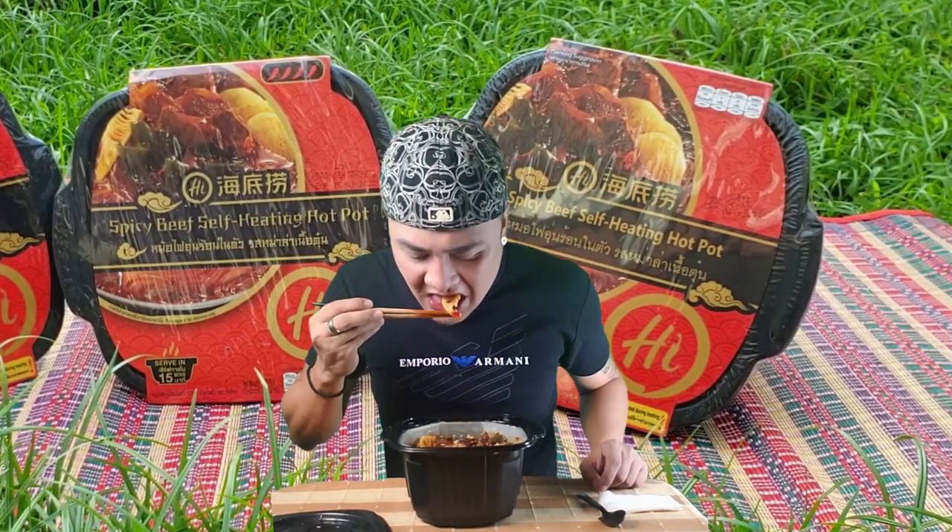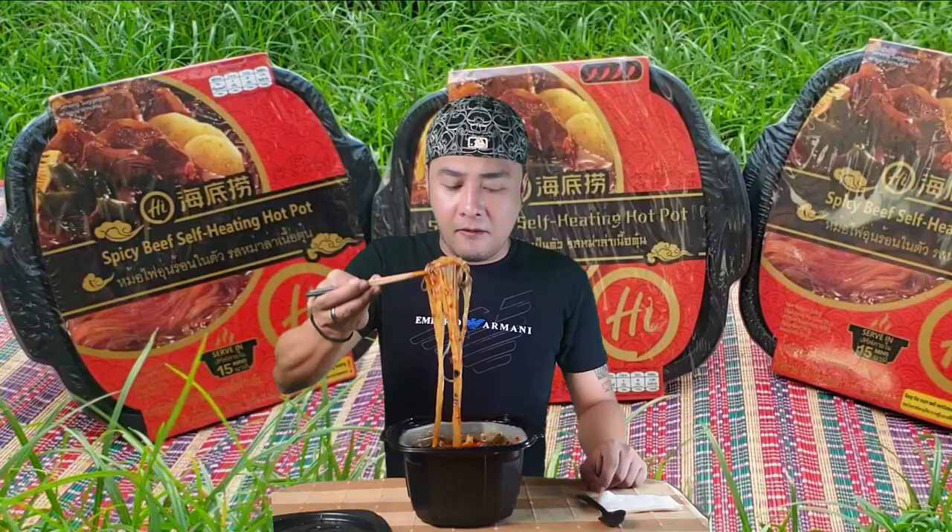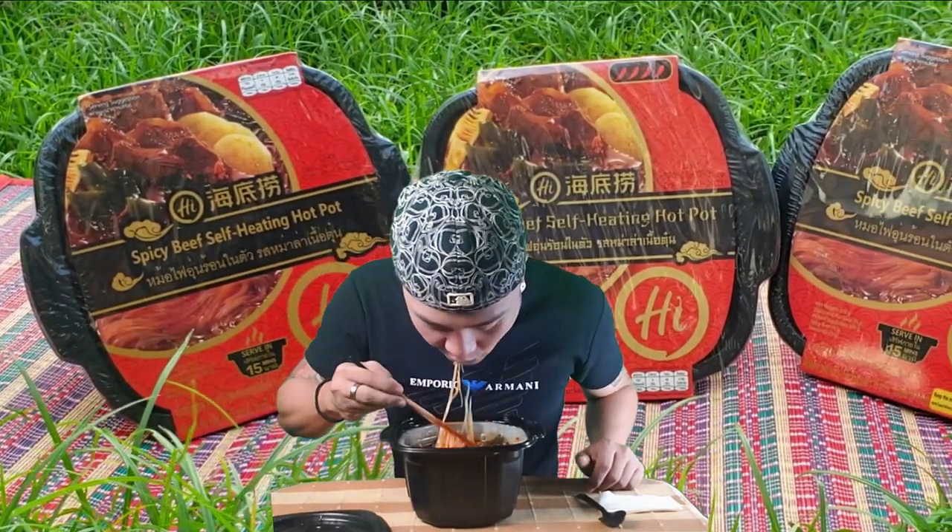I really don't know what this vegetable is but it's really nice. Can somebody tell me what this is? It looks like it has some holes on it — it's really nice. I like the mixture of the noodles, the vegetables, and the beef. It's nice. It's hot but it's really nice.